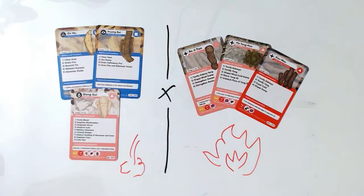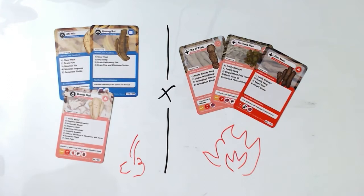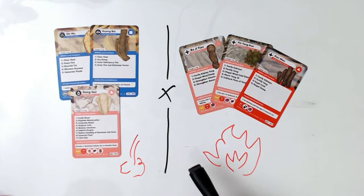Many students feel uncomfortable combining these two sides of contradictory herbs — because one side clears heat and the other side tonifies yang. But this is the mystery of herbal medicine: it often combines contradictory herbs that work together like a perfect team. So this is Er Xian Tang, the Two Immortal Decoction.